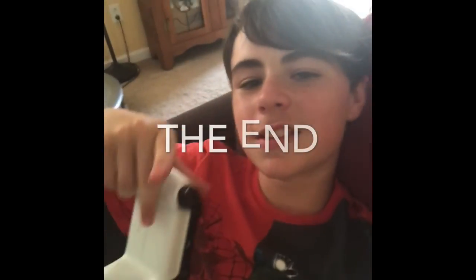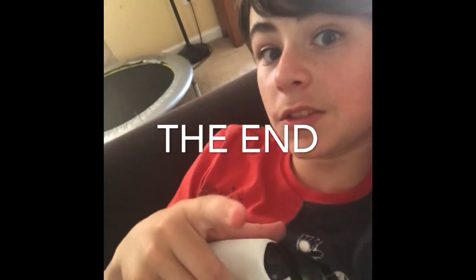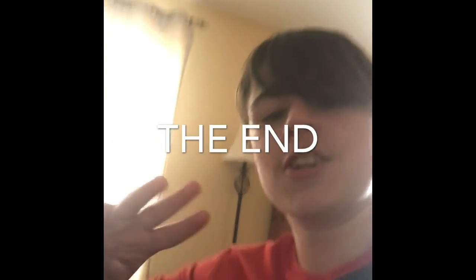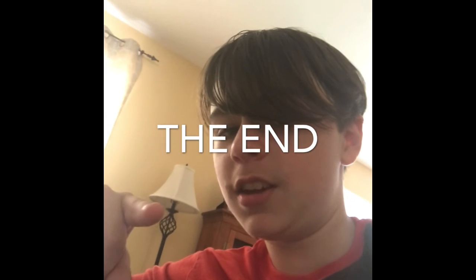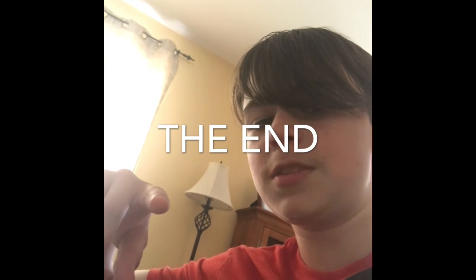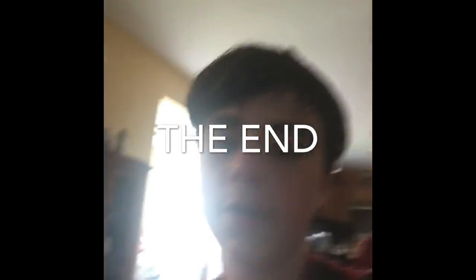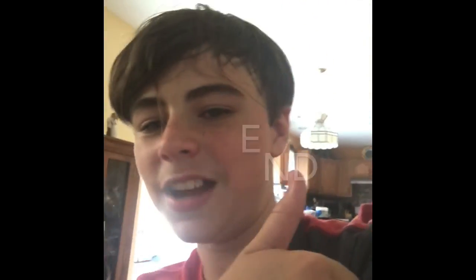Anyway guys, thanks for watching. Also, make sure you ask for napkins — it is really messy. Make sure you leave a like, subscribe, turn on notifications, and tell your friends, because your friends probably want to know me too, because I'm just so cool. Anyway guys, see ya, bye.